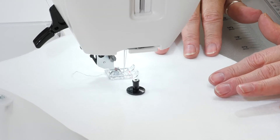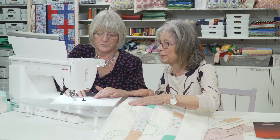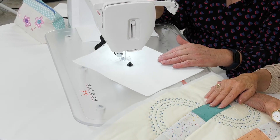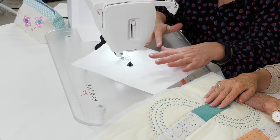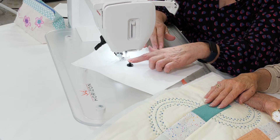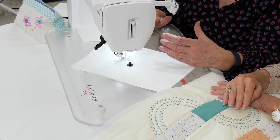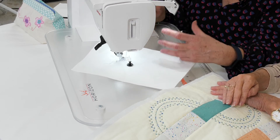This has got three layers, but the same thing will happen as with a bit of felt. Sometimes if I've got something really bulky, I may just keep my finger on the top of the pin. I would never actually race around these circles because the machine is doing quite a lot of work.